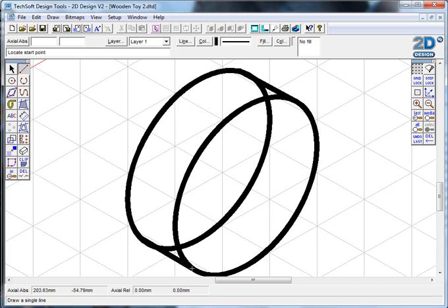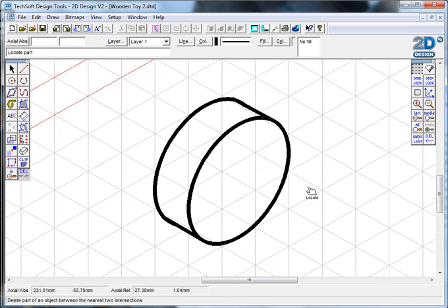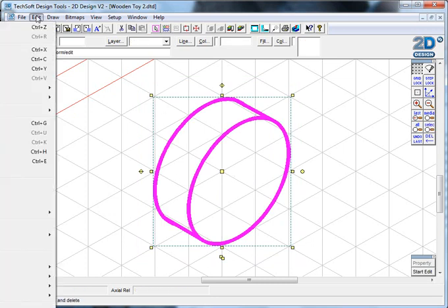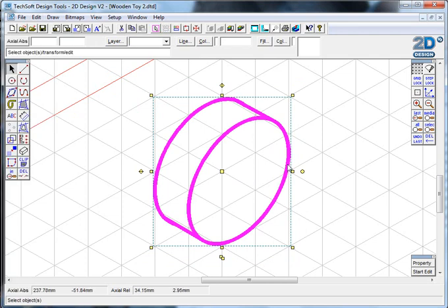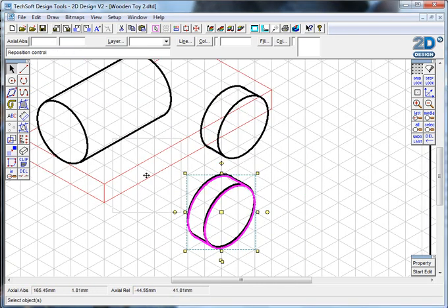I draw the connecting lines from edge to edge. Now I have some lines to get rid of. If I want to be careful, I can draw small cut lines to make sure I'm not removing more than I need. I'll use the 'delete part of an object' option to get rid of the back hidden line, and I've got a completed tire shape. I'll zoom out slightly, then select everything by dragging over it and group it using ctrl+G.